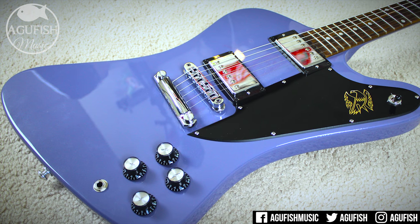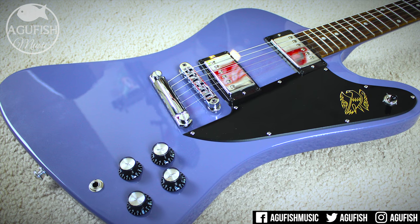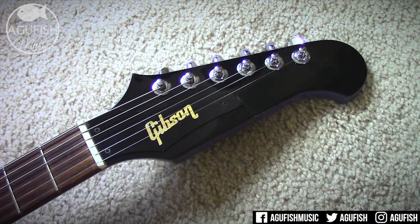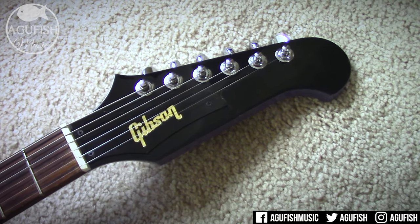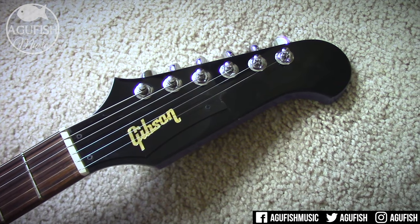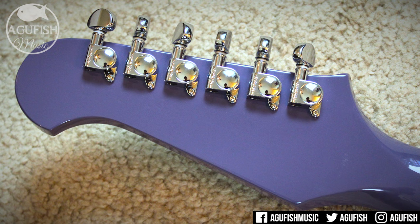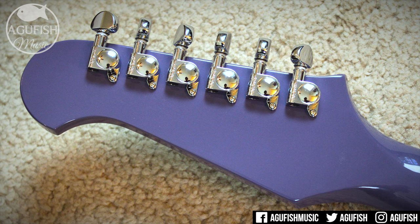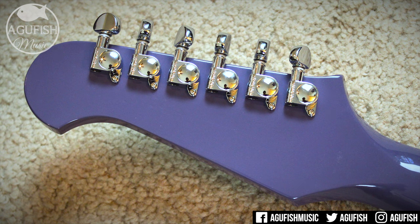When it comes to hardware specs, there aren't really any surprises. It comes with Gibson's aluminum tune-o-matic bridge and tailpiece combination, as well as Grover mini tuners. Grovers are usually really nice — they're smooth, accurate, and hold the guitar solidly in tune. These ones are a slightly different story. They're kind of jumpy, and I was never really confident the guitar was fully in tune. Generally Grovers are really good tuners, so I'm guessing I just got an unlucky one.